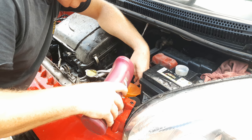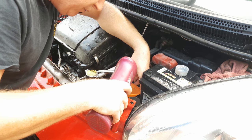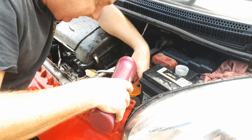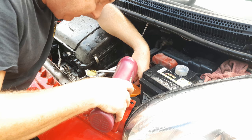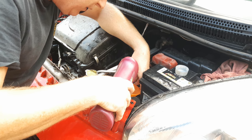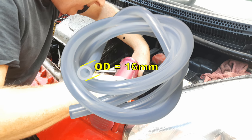Remember to pour in gently. I'm using a piece of garden hose to fill this with an ordinary plastic funnel. The garden hose is exactly 18 millimetres in diameter and just fits in the fill hole. If you need to get some tubing, buy tubing with an overall outside diameter of 16 millimetres — it will be a much better fit.